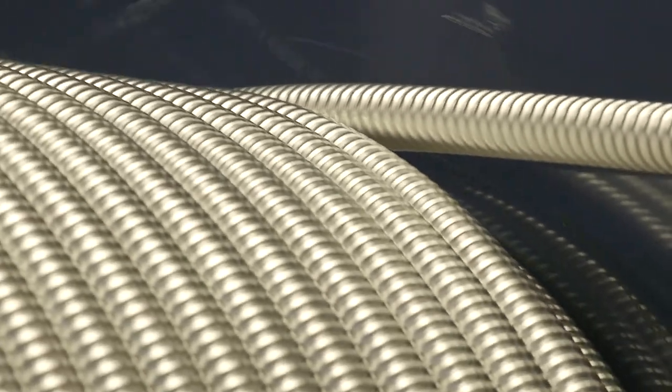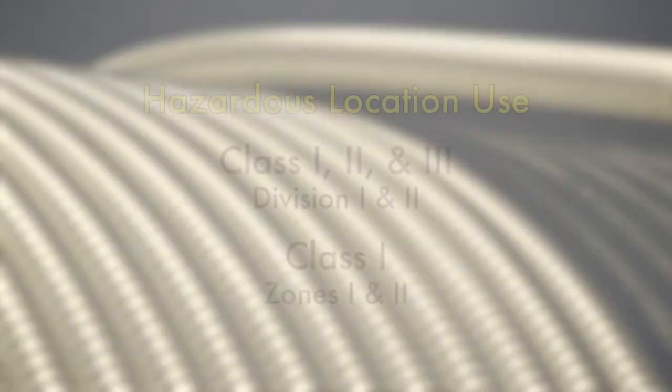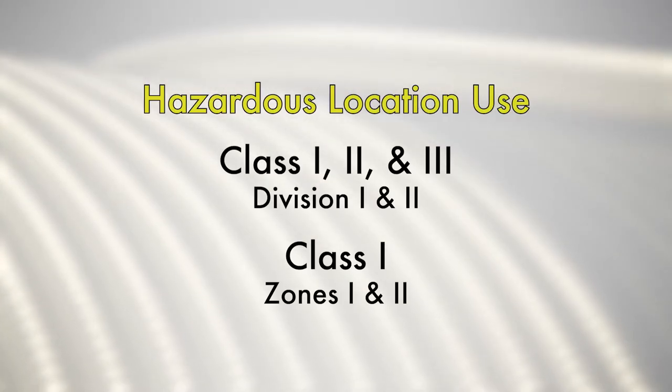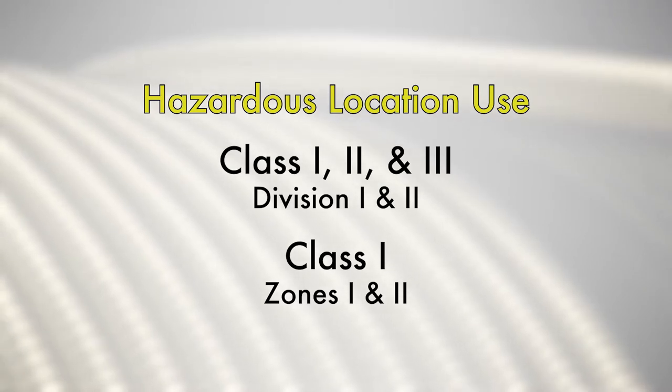CLX type MCHL cables are also approved for use in Classes 1, 2 and 3, Division 1 and 2 and Class 1, Zones 1 and 2 hazardous locations.